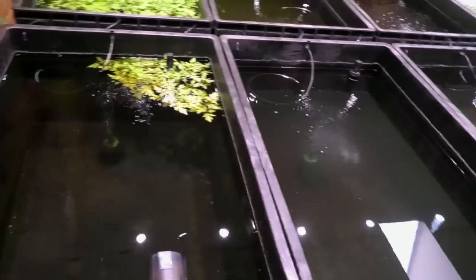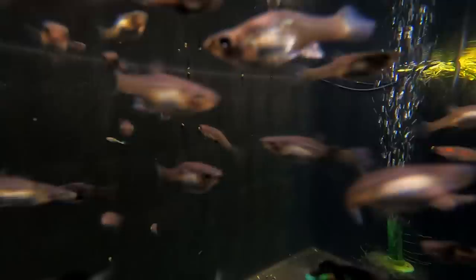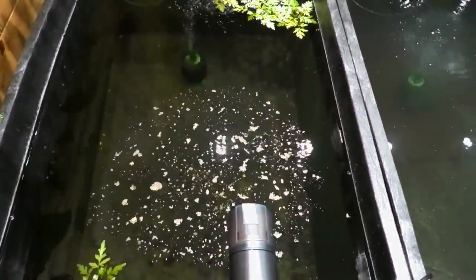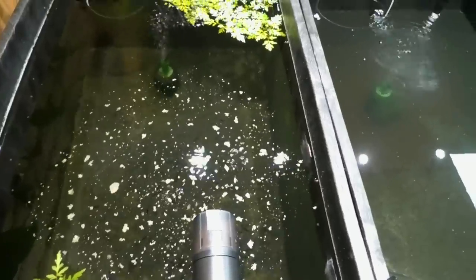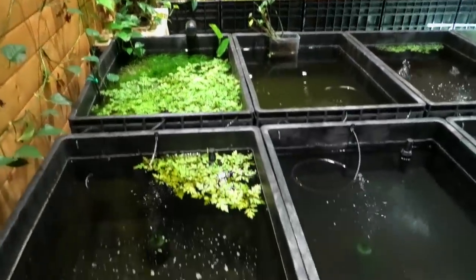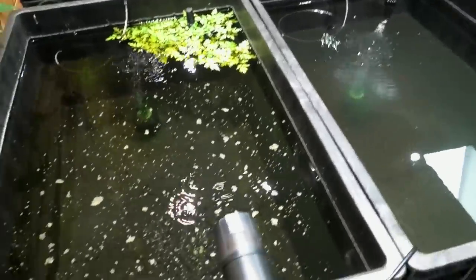Starting the totes — black fish in a black tote. These are El Tigre endlers. I normally feed some monster pellets, but since I'm testing some flake I'll put some of that in as well. I like to see lots of different types of fish eating it — are they eating it, is there food left an hour later? If I can feed a hundred tanks, that's a lot faster than seeing how one does.